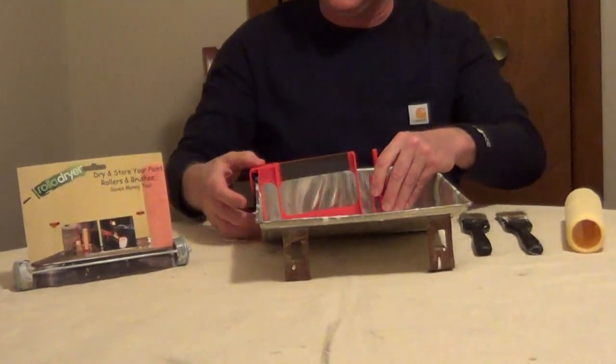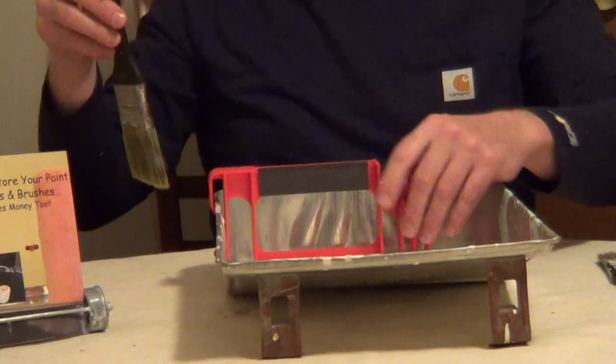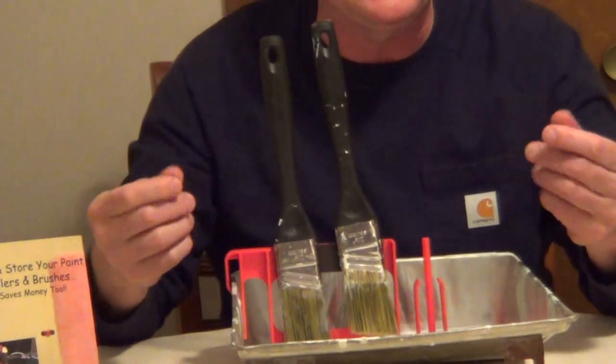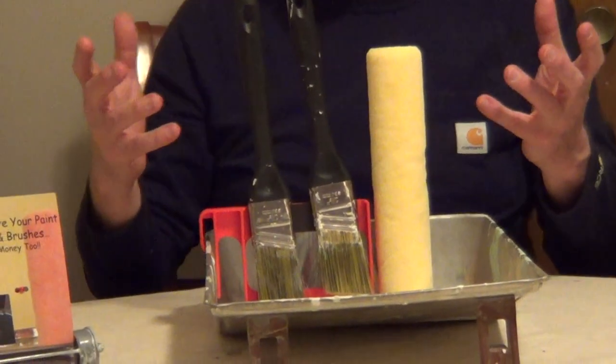I like just snapping it onto a paint tray, and then it has a high-performance magnet on both sides that you can put your paintbrushes on. This will allow the bristles not to get bent and damaged and allow them to dry. And then the same thing with your roller covers.